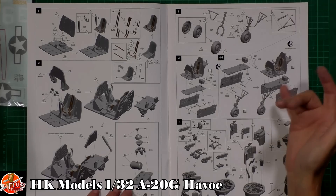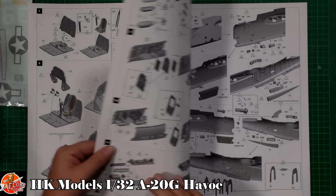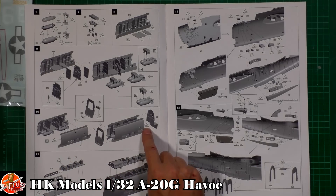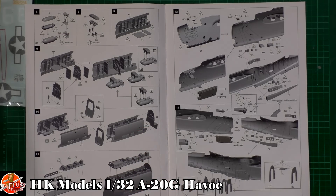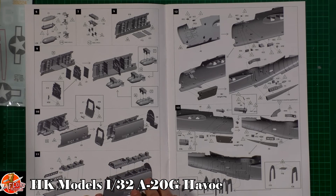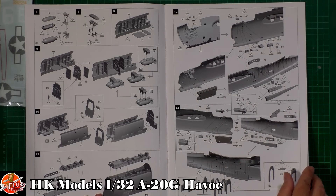We've got the nose wheel being fitted, as it goes underneath the cockpit. We've got the turret going together — the barrels go in afterwards, which is a really nice touch. Bombay, bomb load, and the usual bits and pieces for the mid-fuselage section. It looks quite modular, which is what we sort of expected, so hopefully they'll do a glass nose version for the bomber variant. Really nice details all the way through.